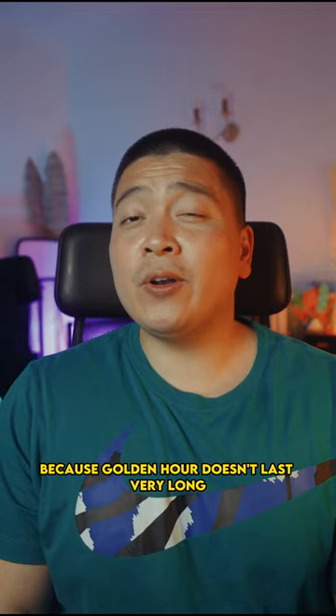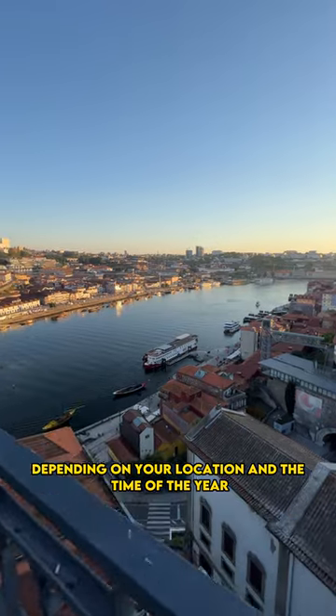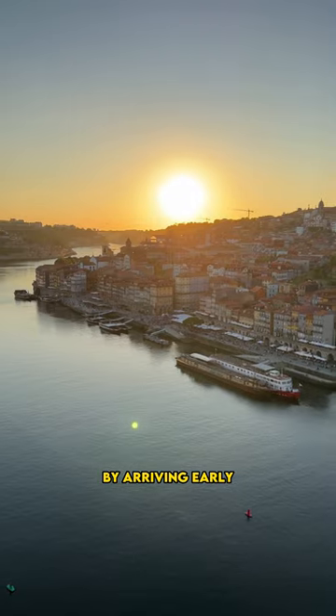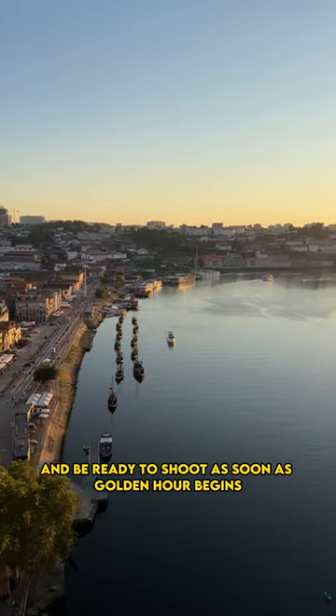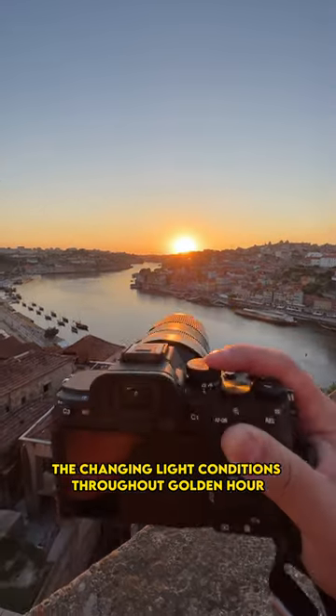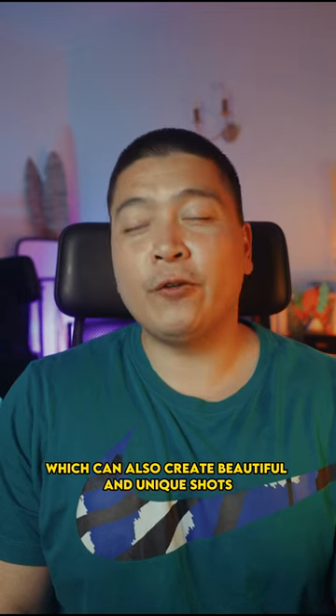Arriving early to your location is important because golden hour doesn't last very long — usually around 30 minutes to an hour depending on your location and the time of year. By arriving early, you can scout out the best spots for your photos and be ready to shoot as soon as golden hour begins. This way you can capture the changing light conditions throughout golden hour into blue hour, which can also create beautiful and unique shots.